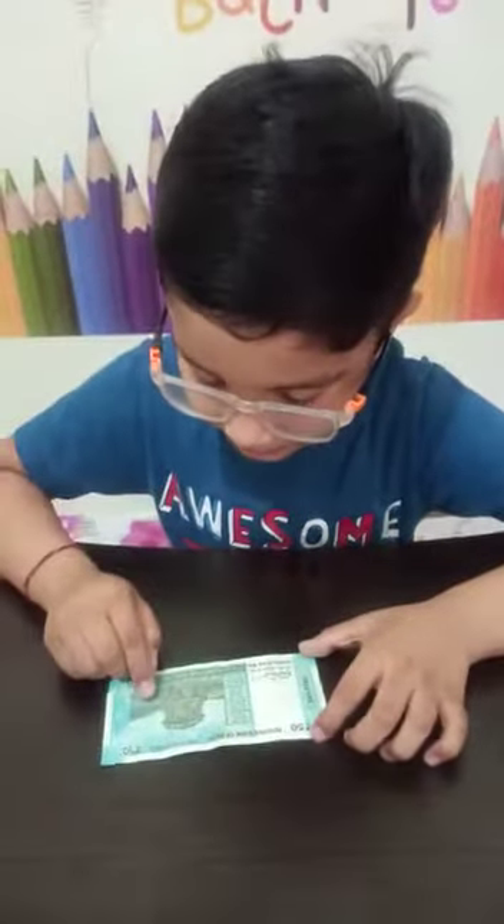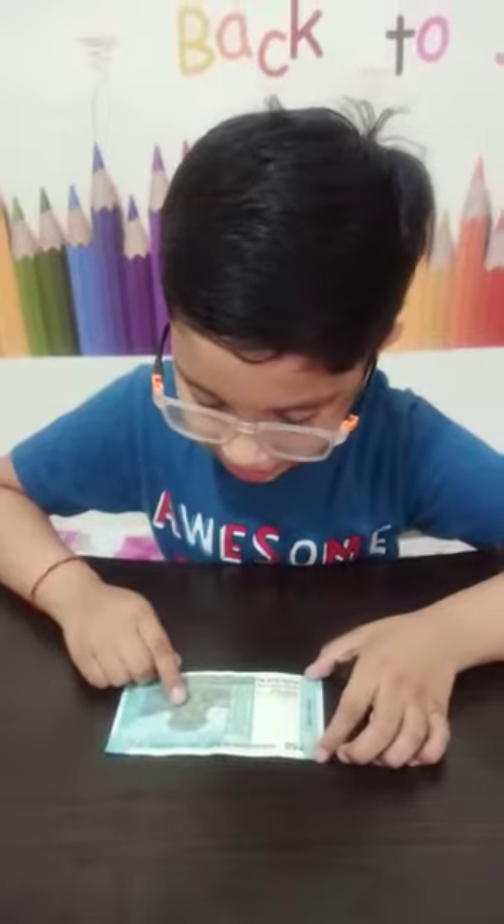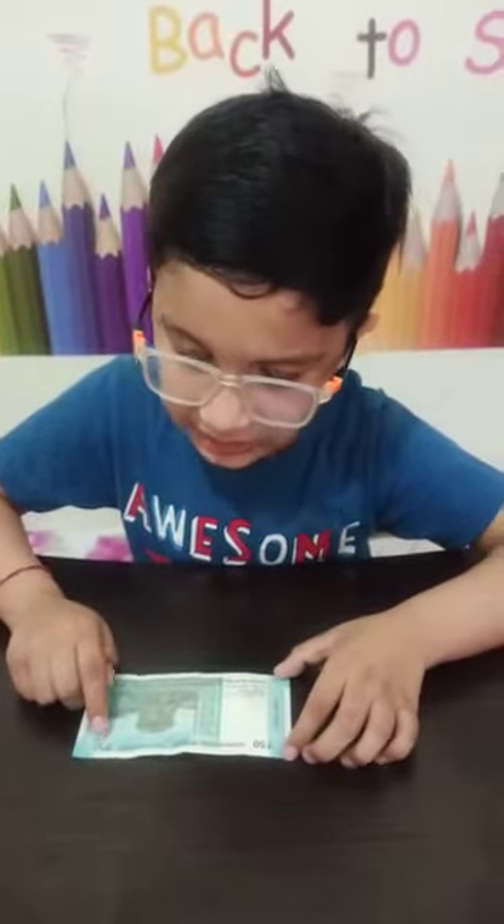Motive: Hampi with chariot. 50 written in Devanagari script. Thank you and have a good day.